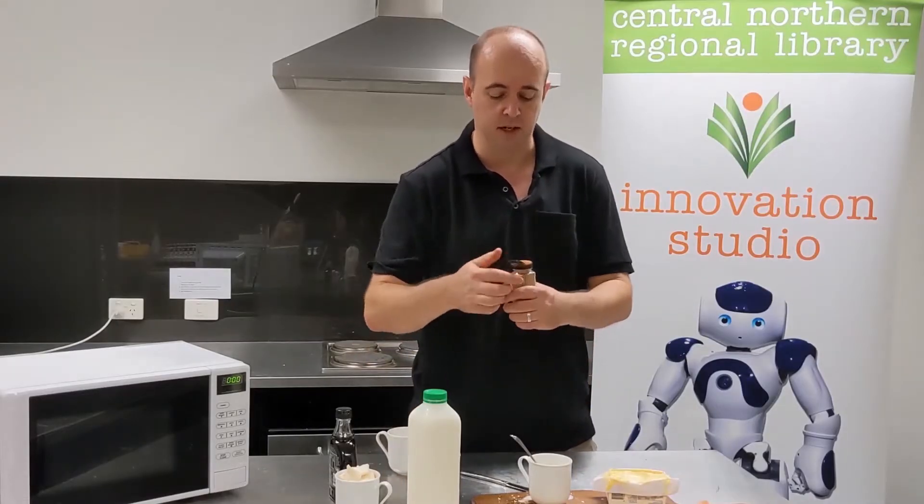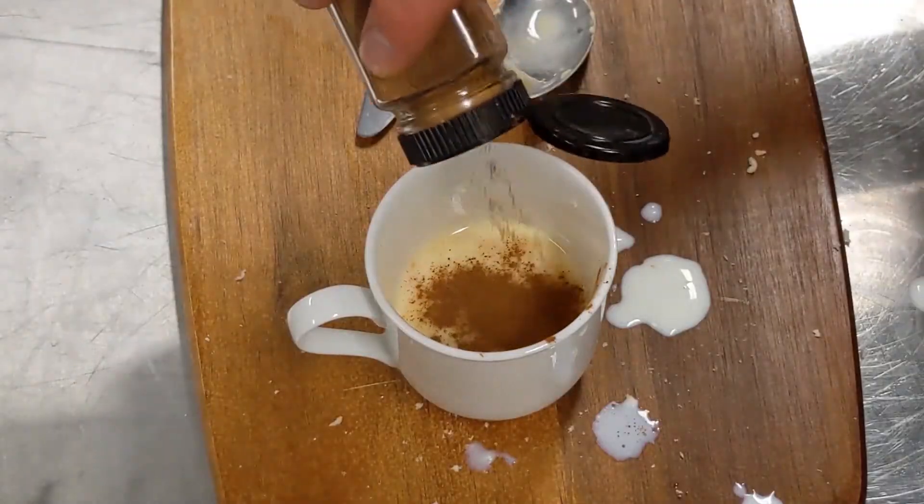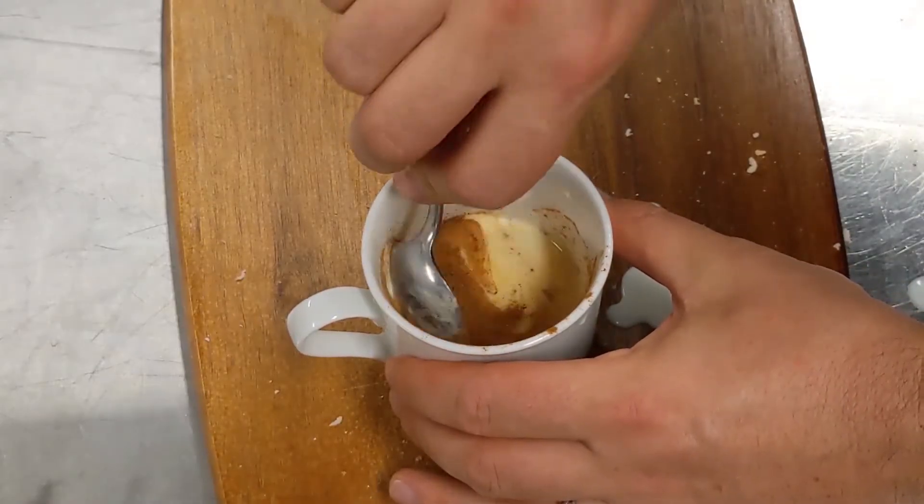If you're going to put cinnamon in, now's the time. Put in a bit of a shake of cinnamon, give it a bit of a stir, but again this is optional.